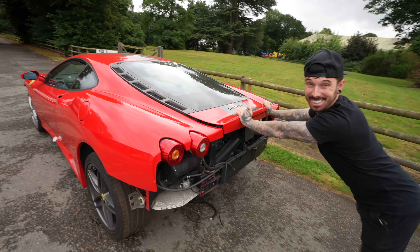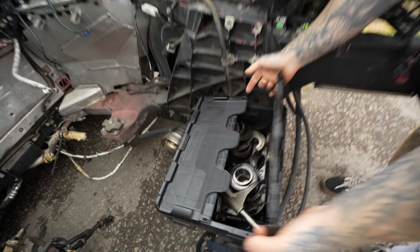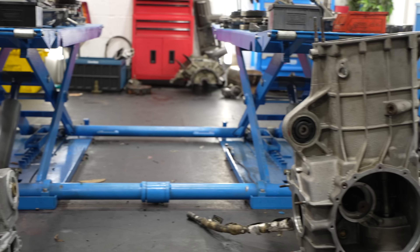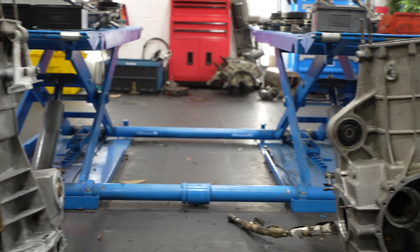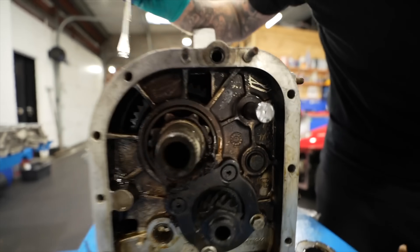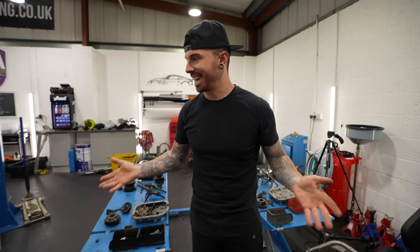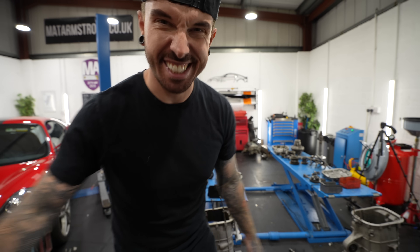The Ferrari still doesn't have an engine, and this is the gearbox. Luckily we have two gearboxes — one which came with the car, currently in a million pieces, and another bought cheap from eBay which has fire damage and is also now in a million pieces. But today we're going to put it all back together and hopefully get it back in the car.